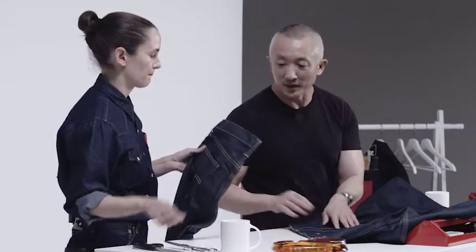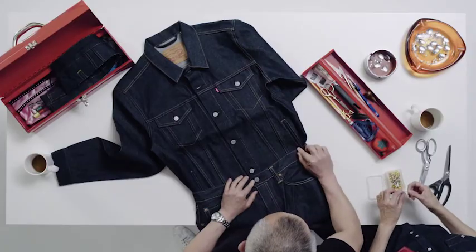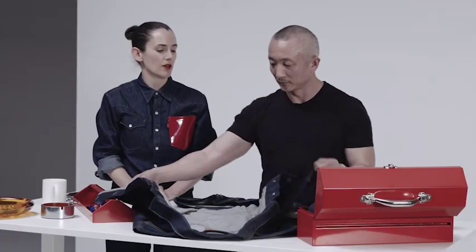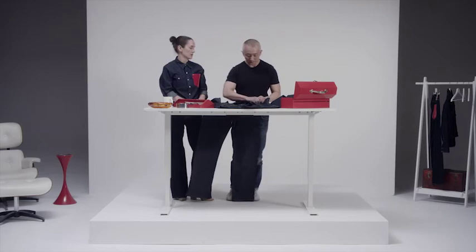The next step is you just line these up and all you do is top-stitch across the waistband. So if you just had a basic amount of sewing skills and a machine, you could actually do this at home. Or you could go into the Levi's Tailor shops and ask them to make you one.